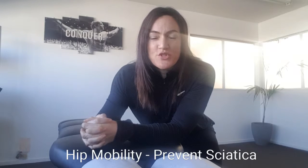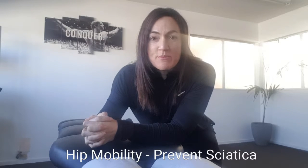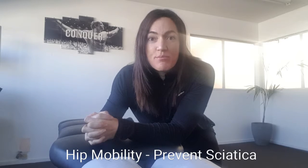Today I'm going to give you a stretch that can be done standing to open up your hips, improve your hip mobility, and maybe even help prevent sciatic pain.